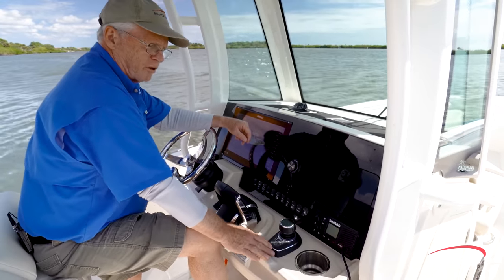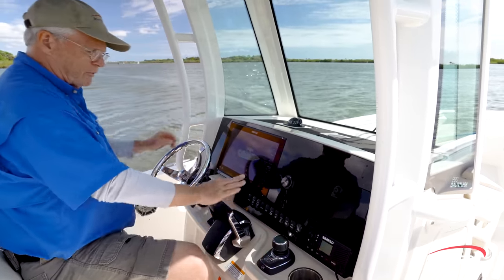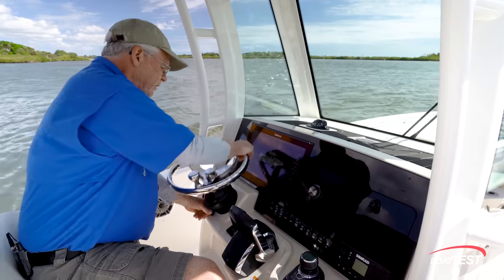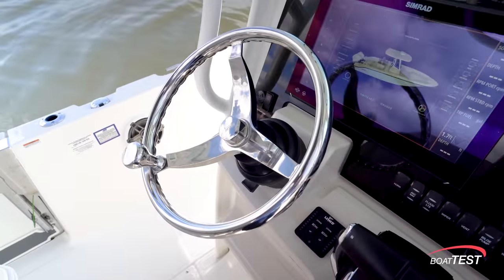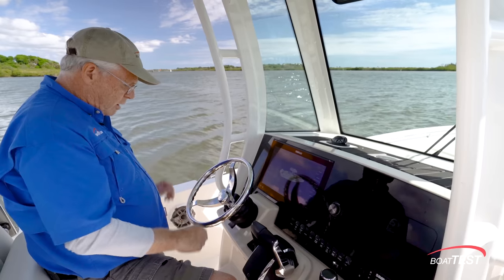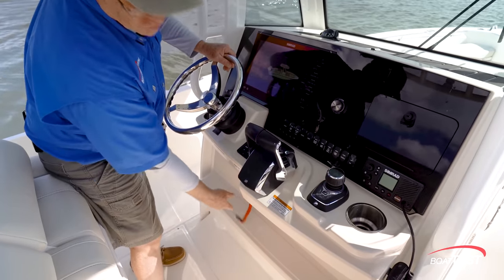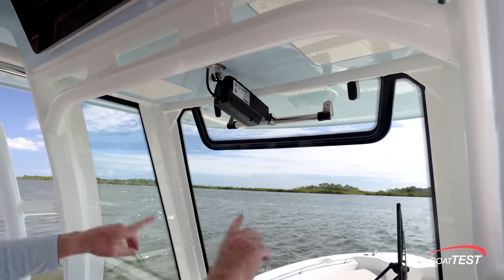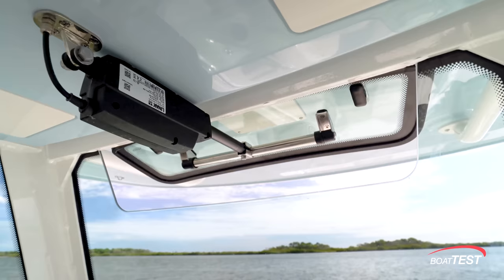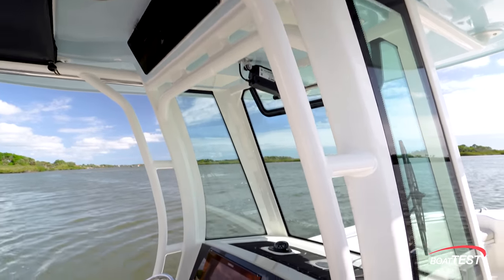This one has the joystick option. If you did not get the joystick option, there'd be another beverage holder here. And of course, we've got the digital engine controls, trim tabs right alongside. The steering wheel is mounted to a tilt base, and I'm also glad to see that Boston Whaler always includes a steering knob. Down below is a footrest, and our engine kill switch. We've got a full-length windshield, and to the sides, there's an electrically actuated vent at the top, bringing a lot of air into this helm area. The hardtop supports have integrated grab rails.